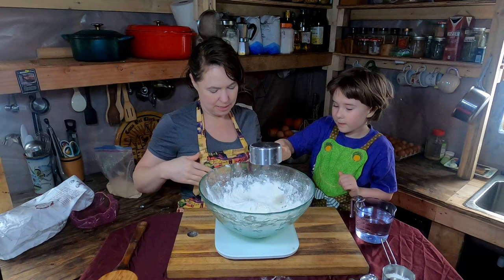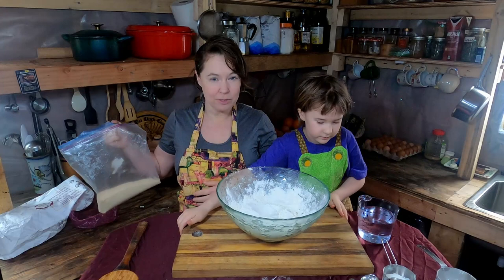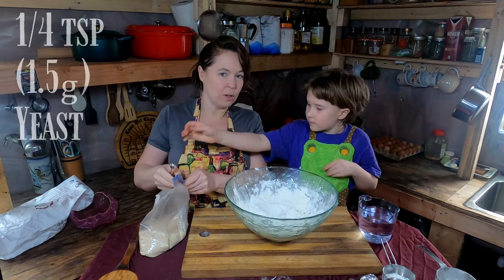This is a great bread because it uses very little yeast — we're only going to use a quarter teaspoon of yeast. Liliana is prepping the yeast, which we keep in the fridge.